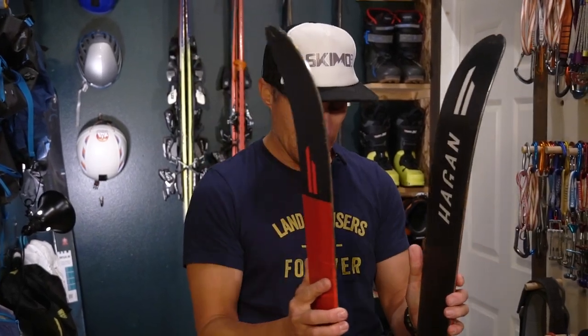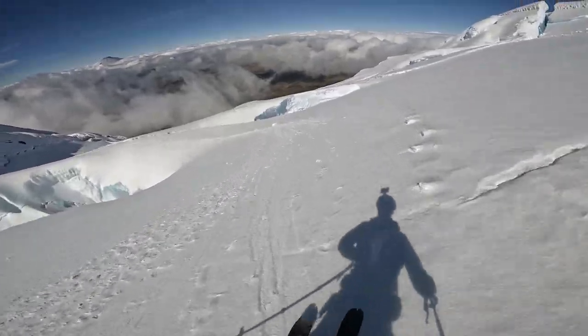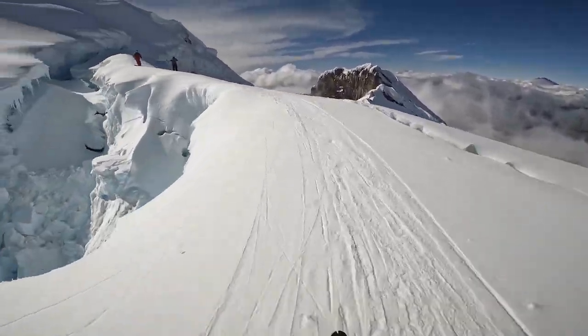I would not call this a high-performance ski in that you're not going to be slaying Alaska spines at Mach 5 on it. Nor would I choose it as my number one ski standing at the top of a super steep, icy couloir — I'd want something stiffer, not as easy-skiing, but something that's really going to perform when I put it on edge and I can rely on it.